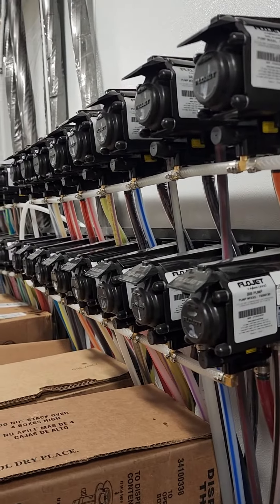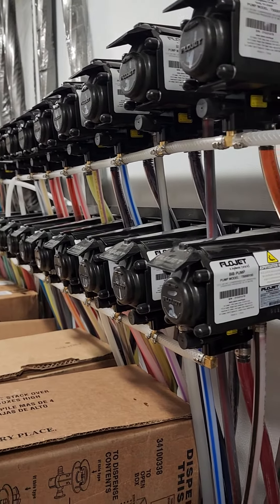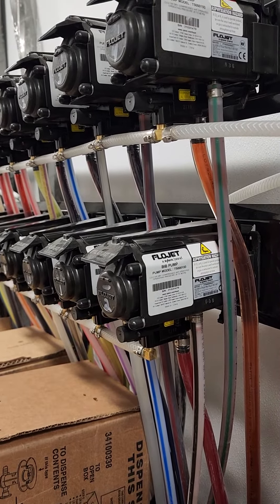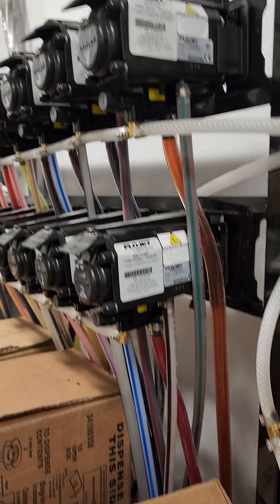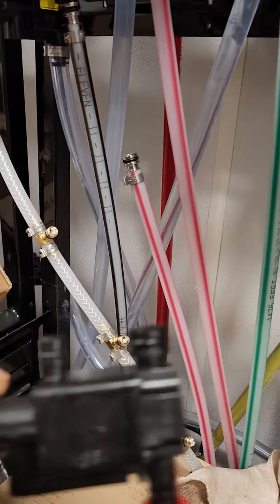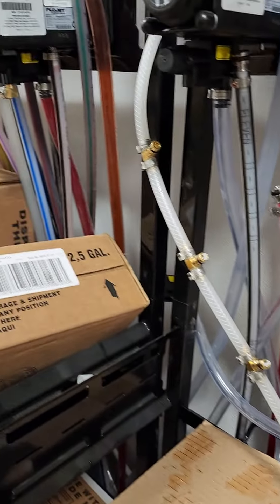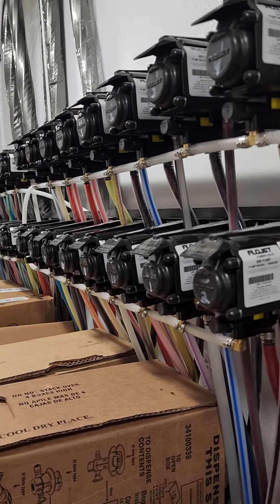This is why none of these pumps are going to work. They will work for a short time, and then they'll back up and no longer pump. So I have to change all of those high altitude auto shut-off valves to the original ones — the ones that go with these pumps.